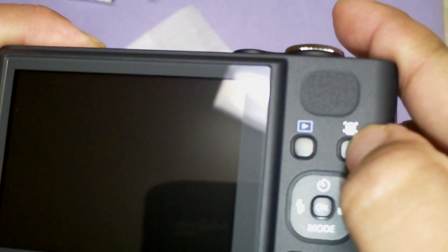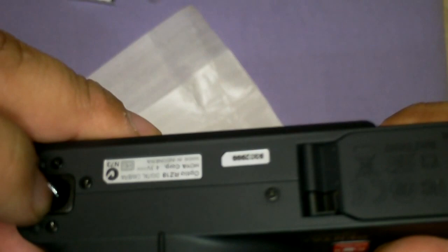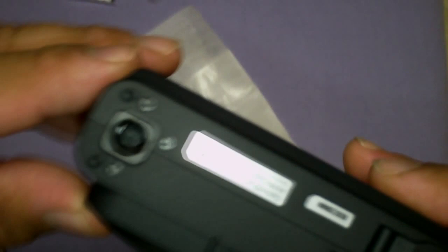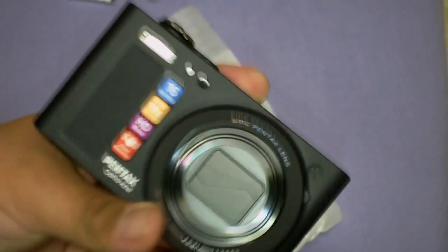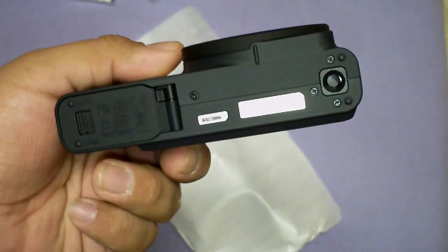We have the tripod holder. For some reason, why are they making them plastic nowadays? They break so easy. This is like the third camera I've purchased with a tripod holder made out of plastic. By no means is this the cheapest one I've purchased - I've got a $700 DSLR camera which I should be showing you hopefully in the next video or so, and that camera also has a plastic tripod mount. I don't know why they do that.